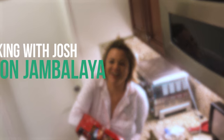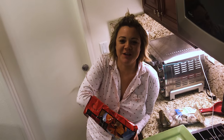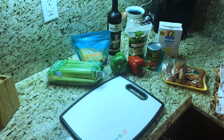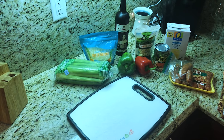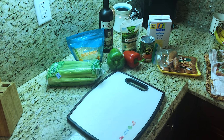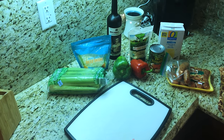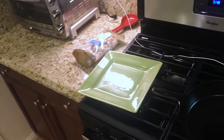Hi and welcome back to Cooking with Josh — or eating with Bethany. I'm trying to make a delicious cast iron jambalaya tonight and somebody's pre-gaming it. Hello and welcome back to my YouTube channel. My name is Josh and this is Cooking with Josh. Thank you for watching. I hope you enjoy it and subscribe to my channel — I need 1,000 subscribers to monetize my videos. Thank you very much.